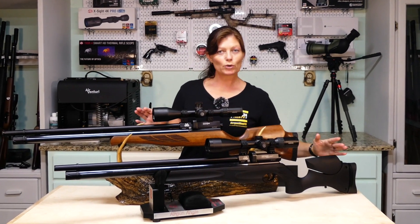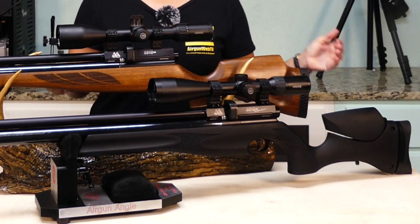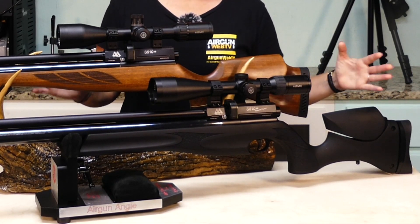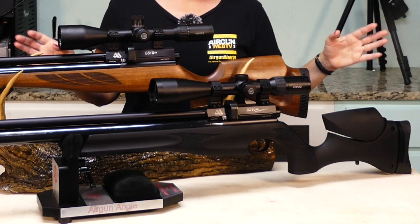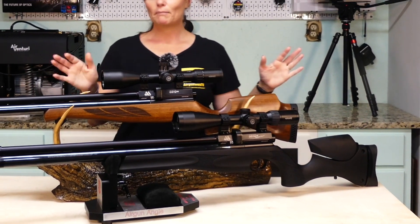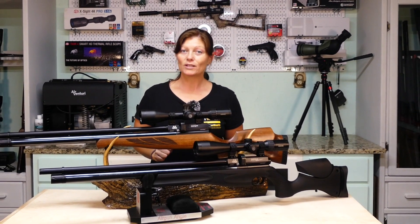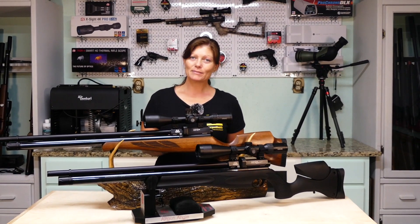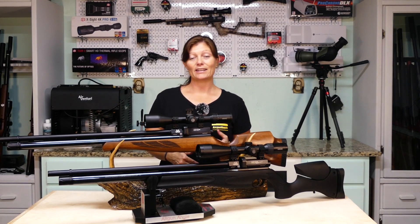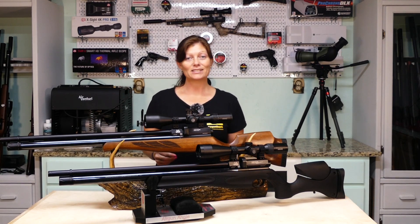This one is obviously a wood stock. Now the Ultimate Sporter — I wasn't sure exactly what it was when I first got it, but I did find out it's also a wood stock. It's just coated with a black soft-touch coating that is very grippy, which makes for a beautiful gun in the field. Because guys, the weather doesn't always cooperate, and sometimes our feet don't either. We find ourselves flat on the ground with our gun in hand, and having one that you can hold on to is always nice when you're out hunting.